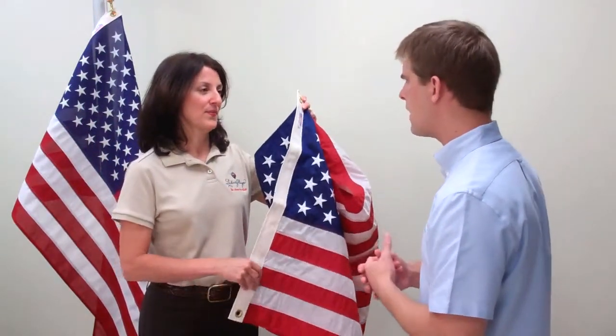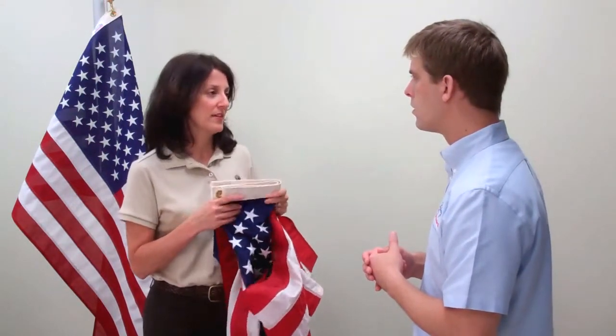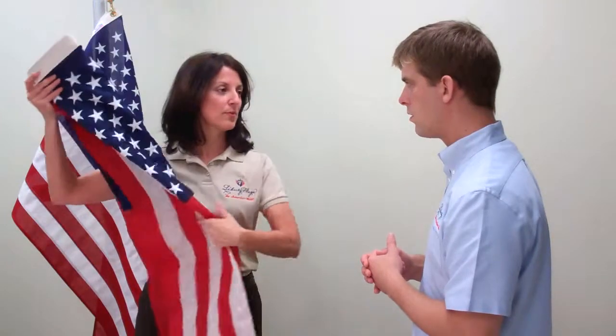Why such a specific size? Well, the size ratio dates back all the way to the late 1600s when British Admiralty laws governed flag size making.